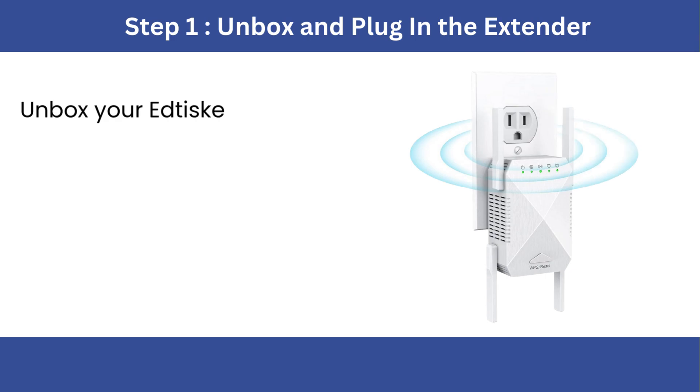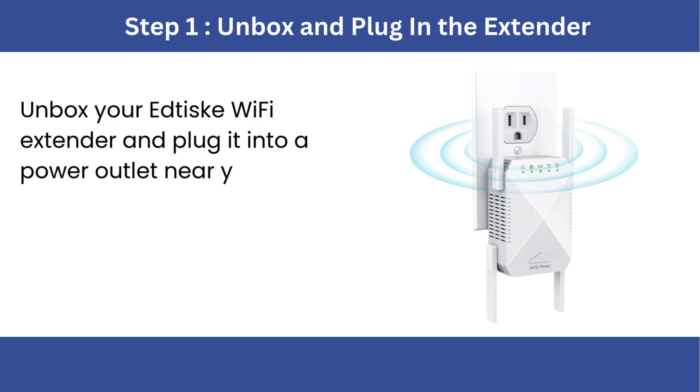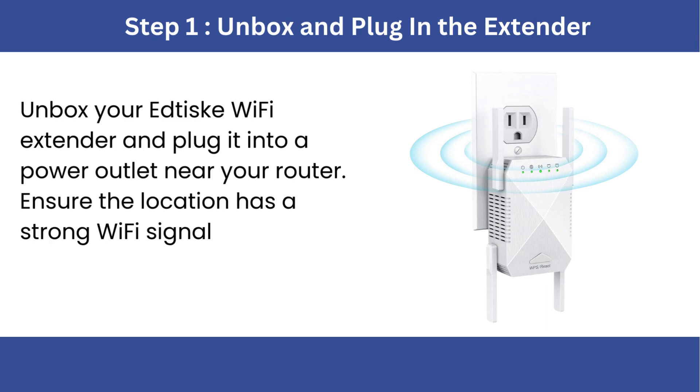Step 1: Unbox and plug in the extender. Unbox your Edtisk Wi-Fi extender and plug it into a power outlet near your router. Ensure the location has a strong Wi-Fi signal.